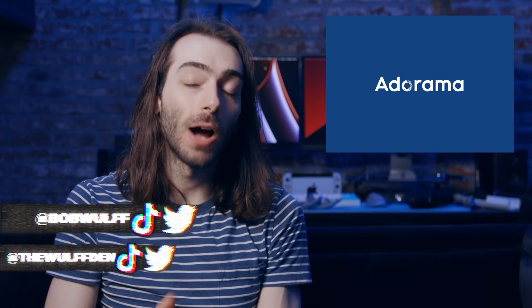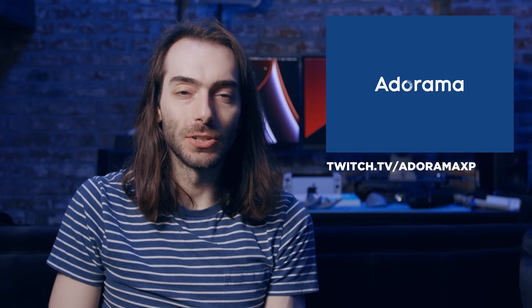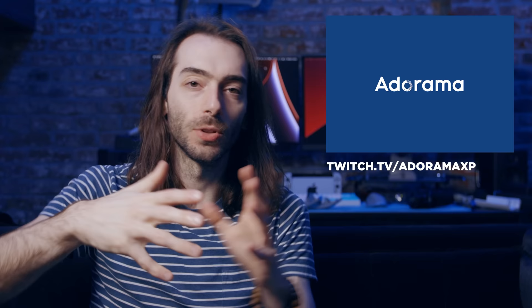Thank you to Adorama for helping sponsor this video. Don't forget tonight I'll be on twitch.tv/adoramaxp at 9 p.m. Eastern to talk about how I make my videos — we can discuss gear, I can show Premiere projects, and answer whatever questions you have. The most important thing you can do to support us is subscribe to the channel and turn on notifications, since YouTube isn't great at showing you every video I post. Share this video with a friend who might want to try putting a new thumbstick in their N64 controller — maybe they can figure something out. Thank you guys very much, have yourself a good week.